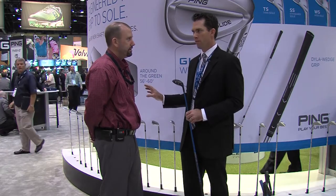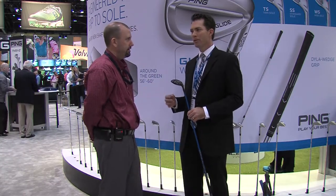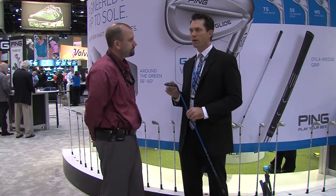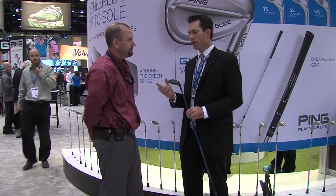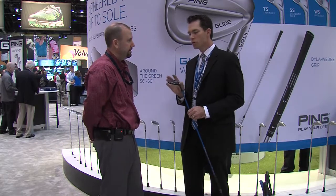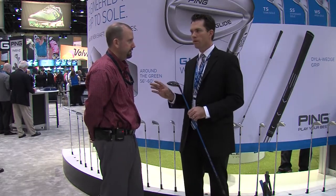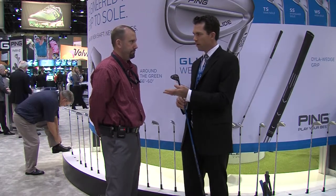You can really separate yourself from your competition. So if you want to do better in your member guests, your club championship, when you go play on your weekends with your friends, getting the right hybrid mix can really help separate your game in terms of hitting those long second shots into long par fours and par threes. So with the G30, we've tried to approach that very statistically in terms of what are the right loft gaps to help you with your set configuration.